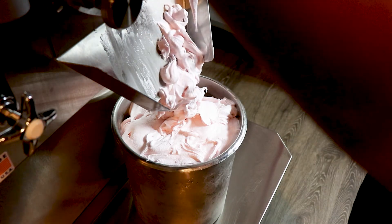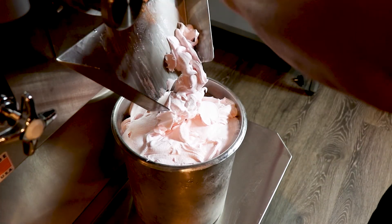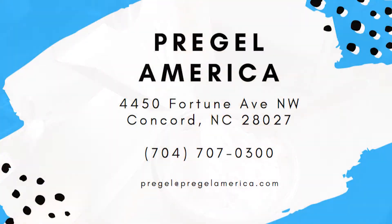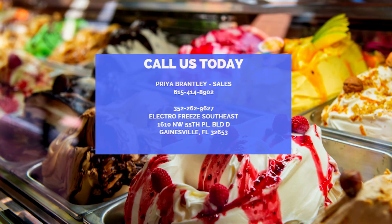And that is our red guava Italian ice. Thanks for joining us. Have a great day.